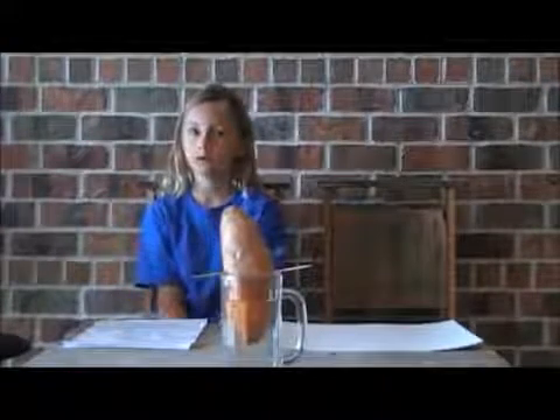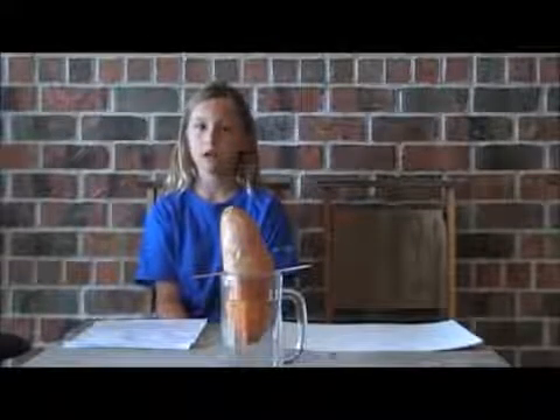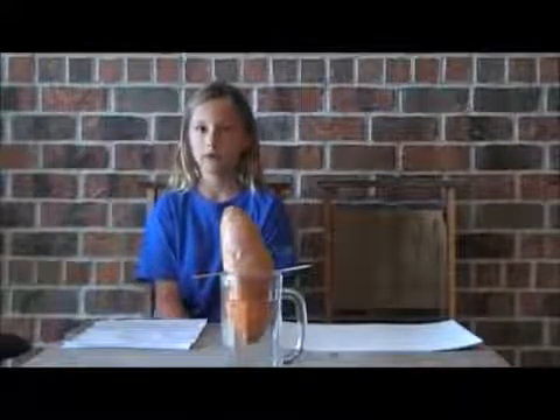So we talked to the produce man at the store and he said these will never grow vines — at the farms they spray them with a chemical called bud nip. We should try one of their organic sweet potatoes.